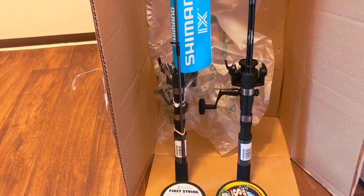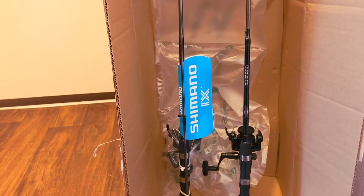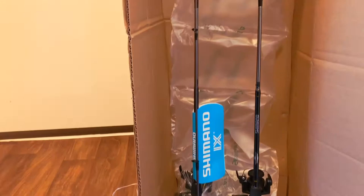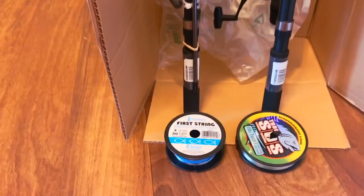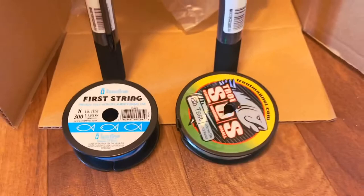Hello everyone, I just got my new fishing poles from Walmart.com. It's the Shimano fishing poles. It's about five foot seven, so this will be perfect for my kayak. I have one that I pull out and assemble already. I'm going to use the eight-pound line and six pounds for the leader.